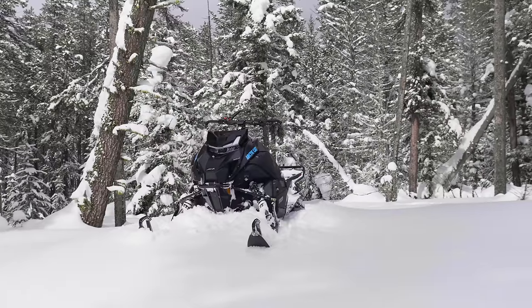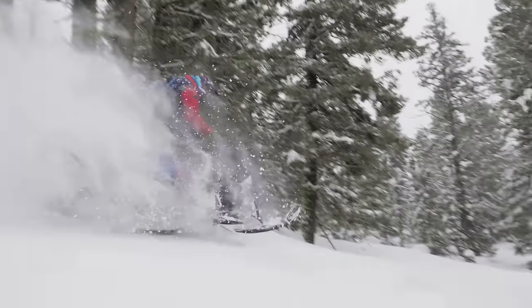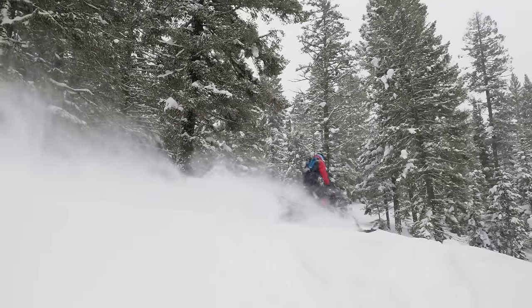Sean and I have been out here riding these 2024 Catalyst M600 sleds all day. We didn't really know what to expect — there's been a lot of hype about it, totally new platform for 2024. We're gonna share our ride impression of the M600, but first here's a breakdown of the new platform with Arctic Cat engineering.